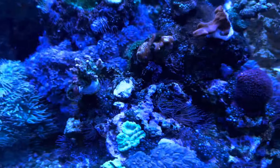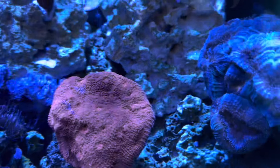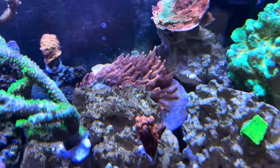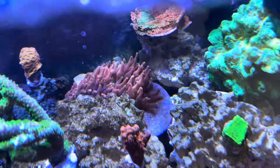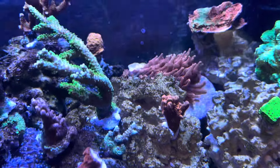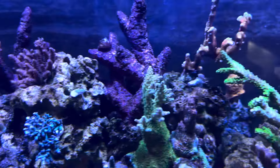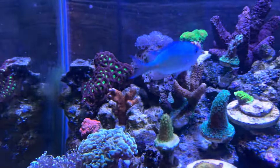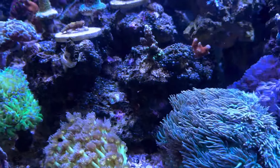It's doing pretty good so far. It's only been set up for like four months — not very long. There's a giant bubble tip, a Chicago Sunburst anemone back there, a little clownfish hiding behind. Some grafted montipora cap over there in the back, some Duncan coral.